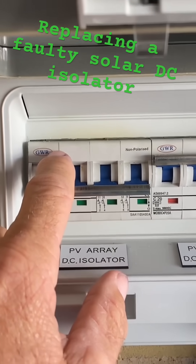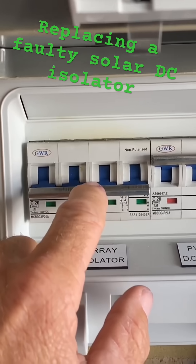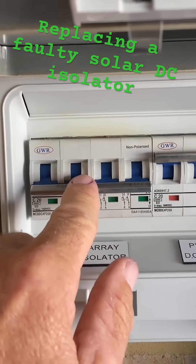One of the terminals is loose and it's been getting hot, which is transferring that heat to the bimetallic strip and causing it to trip.